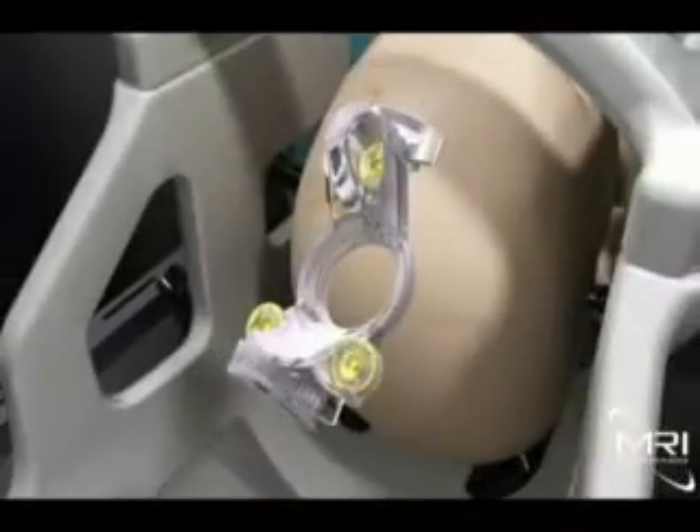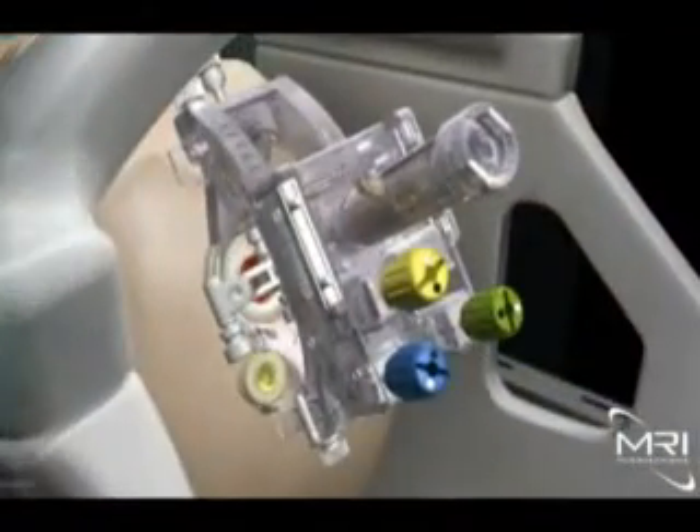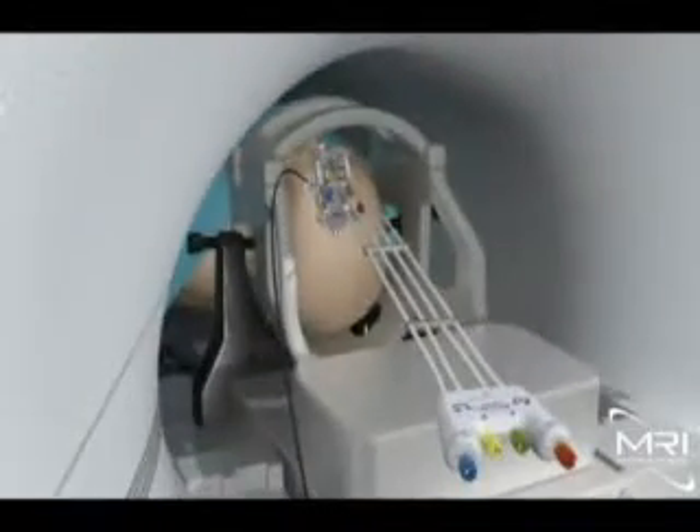After a small burr hole has been created, the surgeon affixes the base portion of the smart frame to the patient's skull. The tower of the smart frame is then attached to the base. The color-coded hand controller is then attached to the tower.